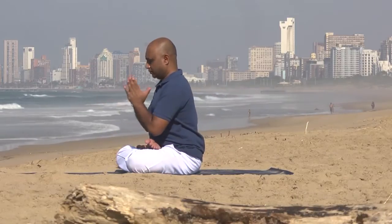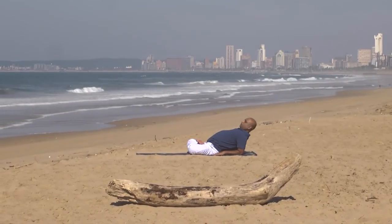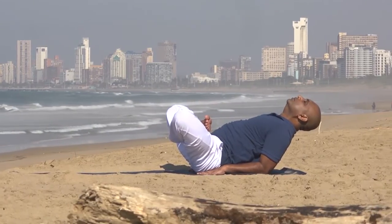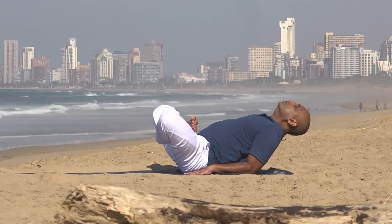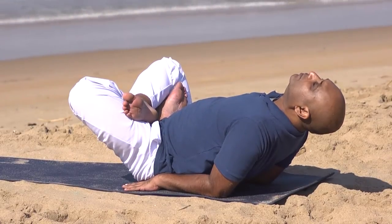Come to sit in Padmasana with the back erect. Slowly release the arms behind you, coming onto your palms. Extend the back and release onto the elbows. Once you have released onto the elbows, raise up the knees and keep the weight of the body onto the hips, the forearm and the elbow.